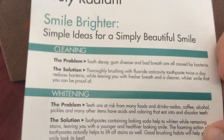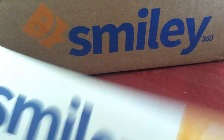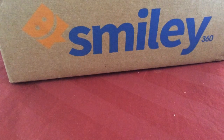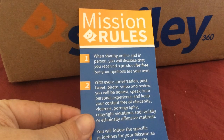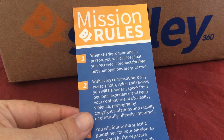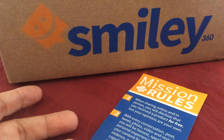Here they give you tips on how to have a beautiful smile. In here is a little Smiley 360 bookmark — 'your latest smiley kit is here.' And all this stuff is free — there are no catches or anything. All they ask is that you complete their activities. Some activities you have to do on social media, but if you don't have social media, that's fine. You can do blogging, Google Plus, YouTube, or just talking face to face to people you interact with daily, like friends, family members, coworkers, colleagues, classmates, and so forth.